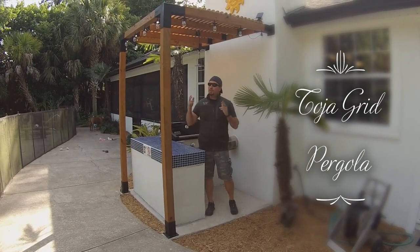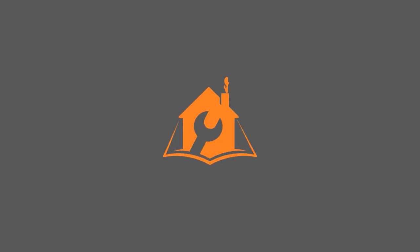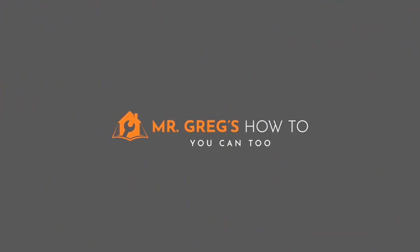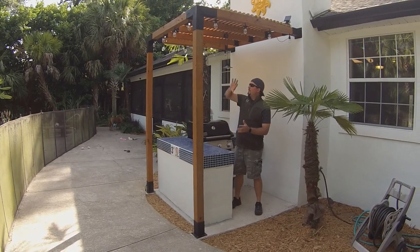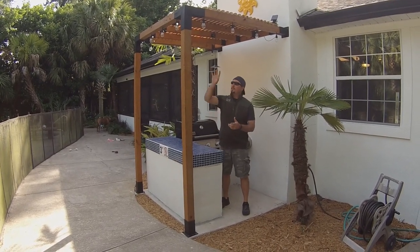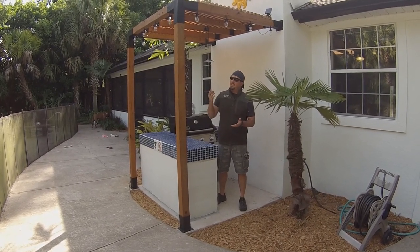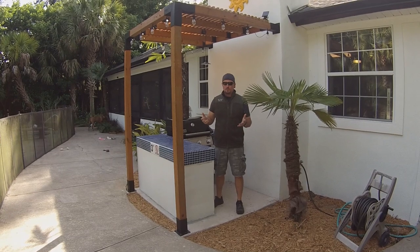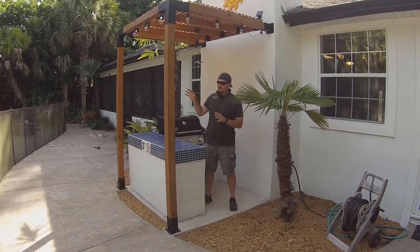Howdy, partner. Do you want to learn how to build a Toja Grid pergola? Well, you're in luck. We're going to show you today. Toja Grid is the company that makes these brackets — it's T-O-J-A. I believe it's pronounced Toja. I think they're a Canadian company. I know a lot of viewership is from Canada, so you may be familiar with them. It seems like a really great system.